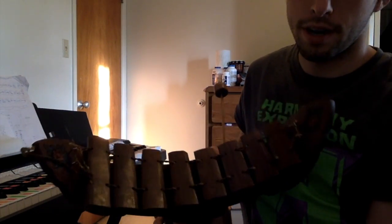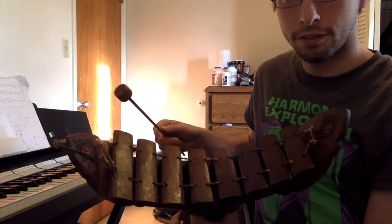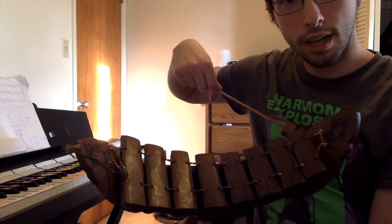Hi everybody. Today I'll be talking about this cool little xylophone from Thailand that I got from the library at Ball State. They have a few non-European instruments there, so I was really surprised about it and decided to check it out.